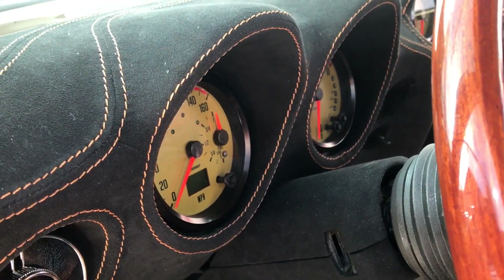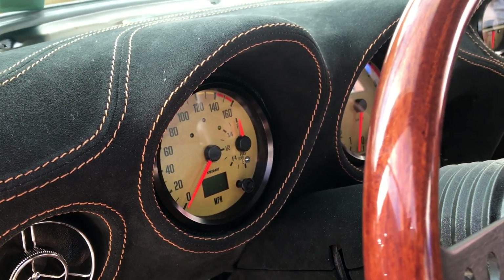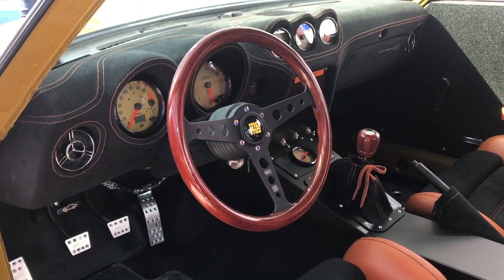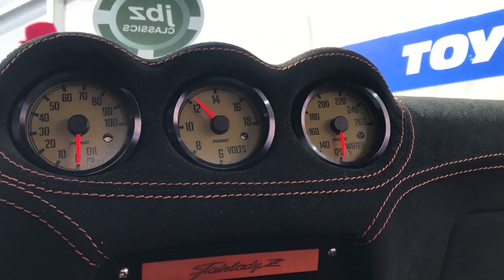Last but not least, these gauges — I'll be looking at these every time I drive — are from Speedhut. Thank you guys so much for the support. These olive gauges are super clean, super well made. It's such a work of art.